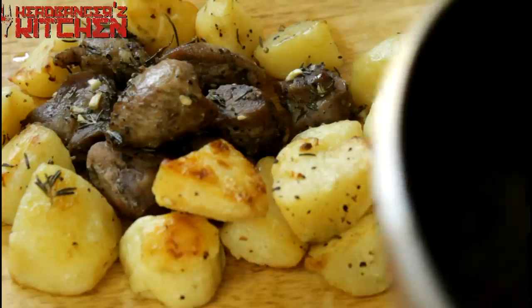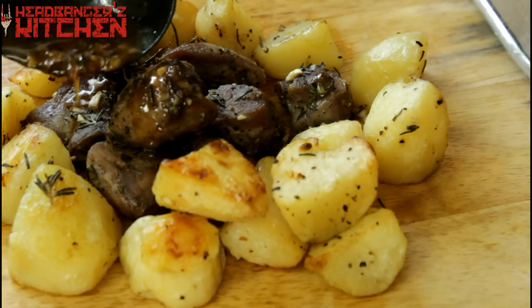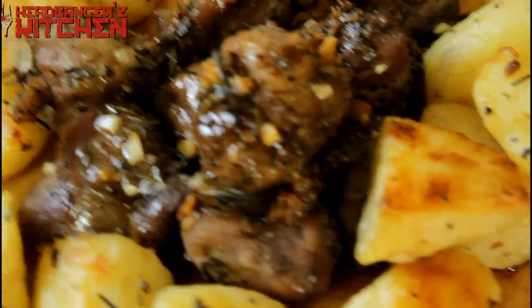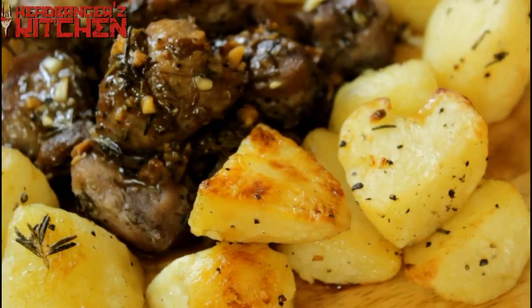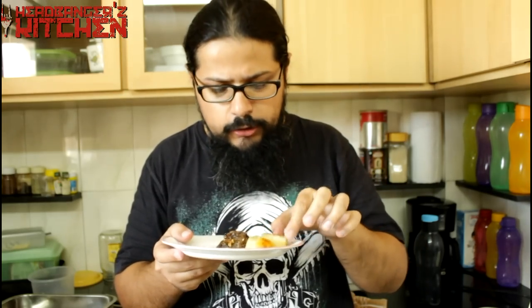And now we will spoon some of that jus over the mutton. And there you have it — our delicious rosemary and garlic mutton with roasted potatoes is ready. That looks delicious. Alright guys, so the mutton and the potatoes are done. They look delicious.